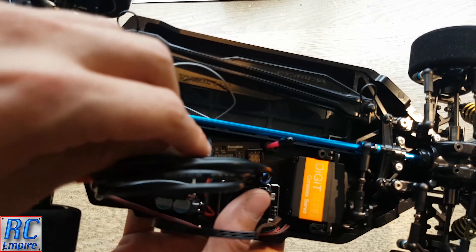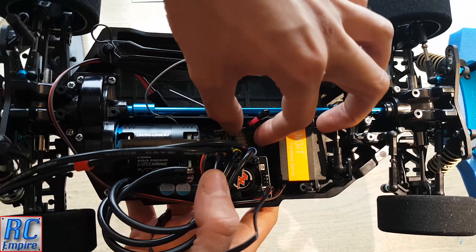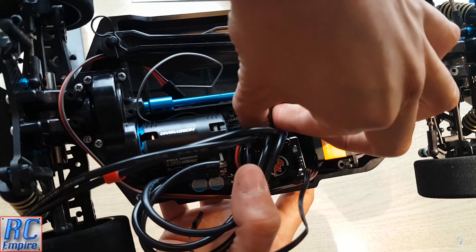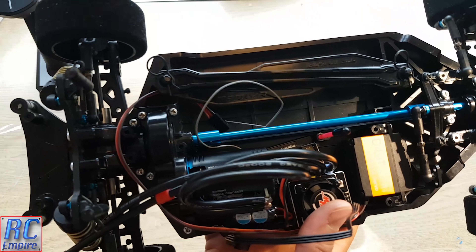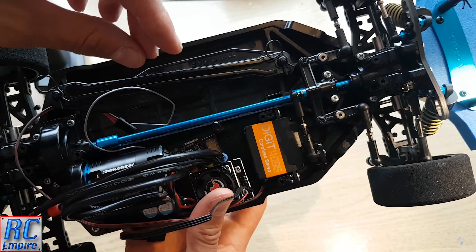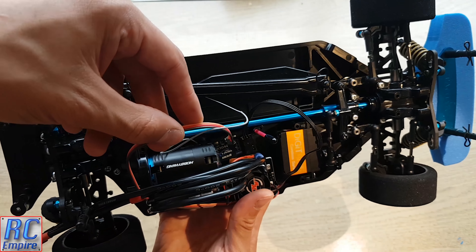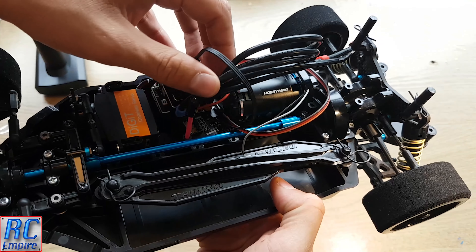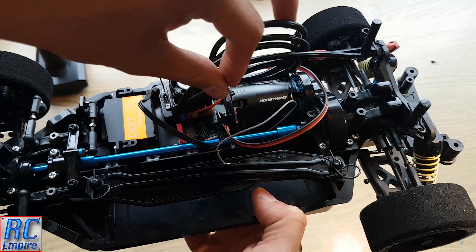In the two previous videos we left off fitting the servo and taking a look at the new transmitter and receiver we will be using — the Futaba 3PV. Now with this car there isn't a massive amount of space to play with, but you can comfortably fit everything in. In terms of things that will take up space, you have the motor and servo which are fixed in place, but you also have the receiver, speed controller, all the wires, and in our case these little capacitors from the ESC.